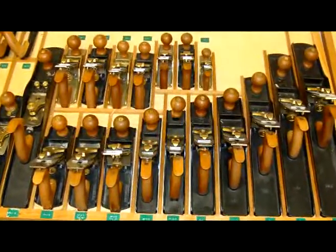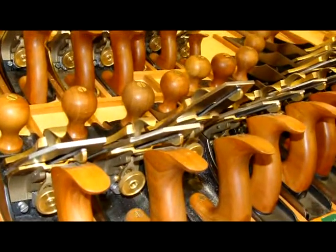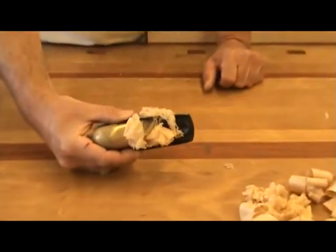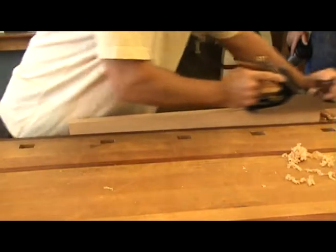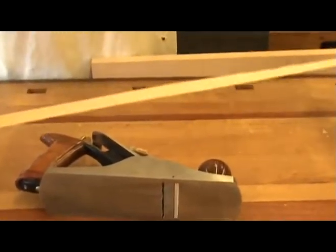Hand planes can be your best friend or your worst enemy. If you know how to set them up and use them properly, they are really a joy to work with. It is also important that you choose the right hand plane for the task at hand. Let me show you how to set up and use your hand plane.